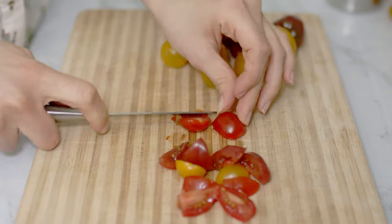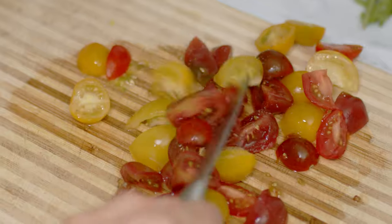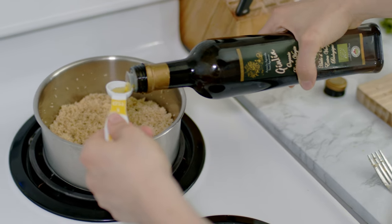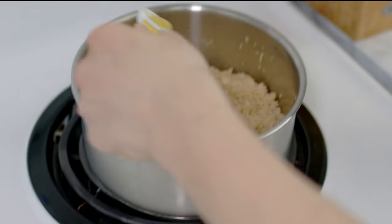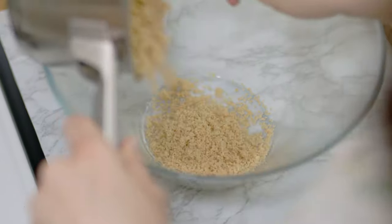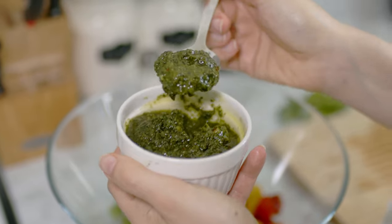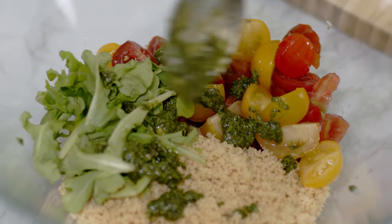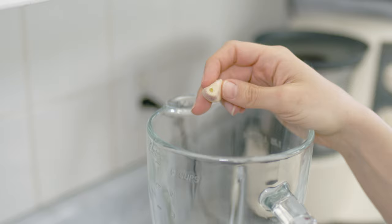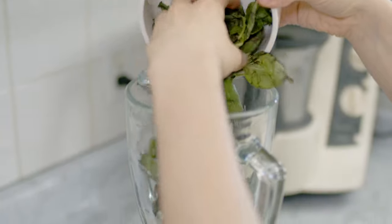Meanwhile, I dice some pre-washed colorful tomatoes and salt them. After five minutes the couscous is ready, so I add one teaspoon of olive oil and break up the clumps with a fork. I put the couscous in a bowl and add the tomatoes and some pre-washed arugula. As a dressing I add two tablespoons of freshly made basil pesto.